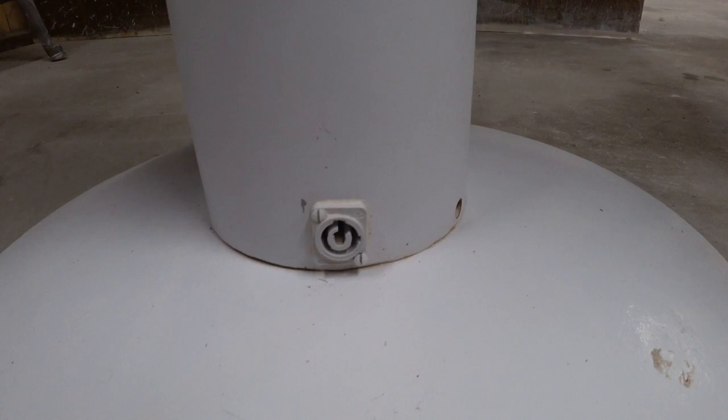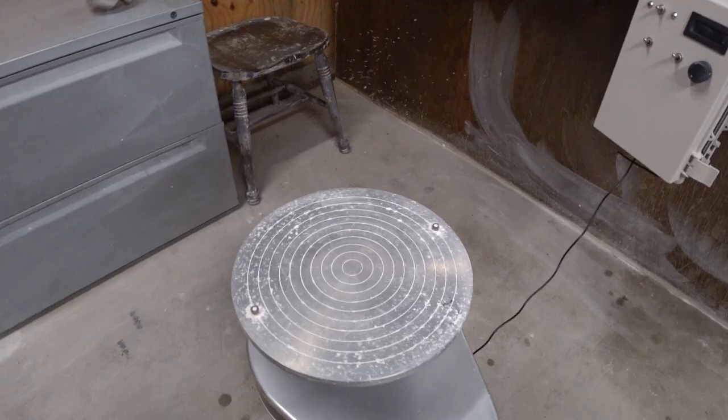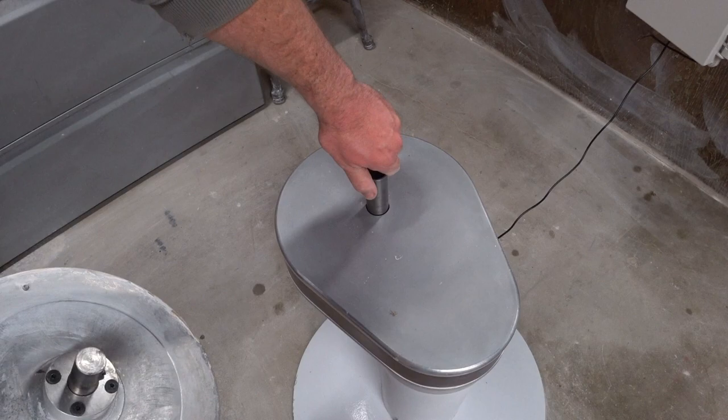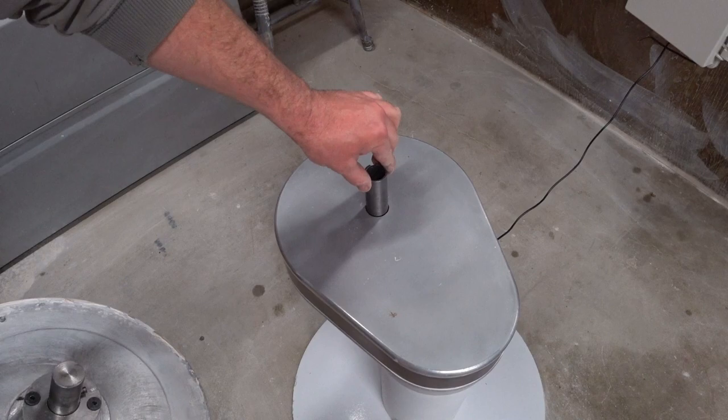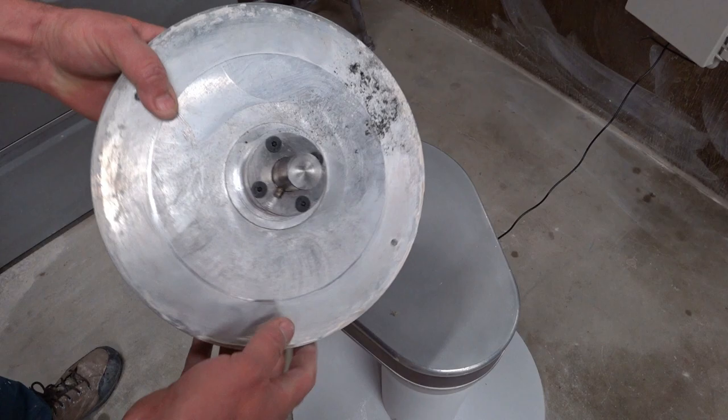One of the things I wanted on this pottery wheel was a wheel head I could take off without any tools. So I have a very accurately bored hole here, and then I have a drive pin — like a key — that I've installed in the shaft. The wheel head just lifts off; it doesn't unscrew and doesn't require any tooling to remove.